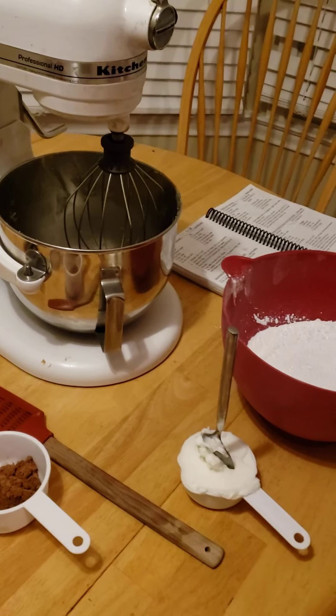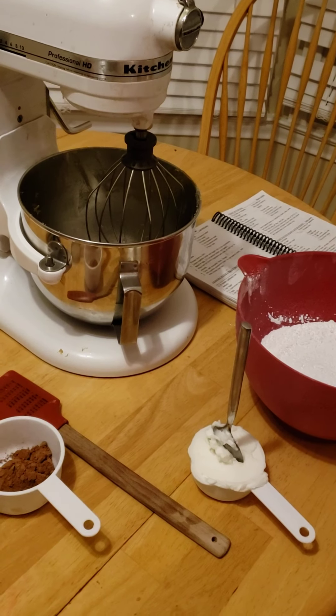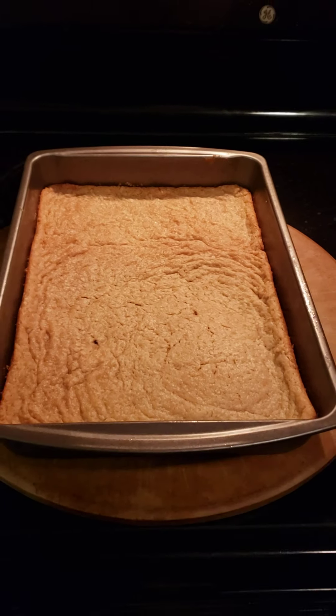Forget that egg! Alright, let's see. In our last video we made this wonderful peanut butter bar, but we need to make frosting because you can't eat that without frosting.